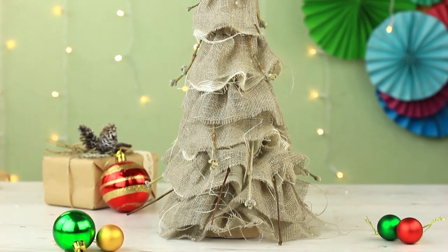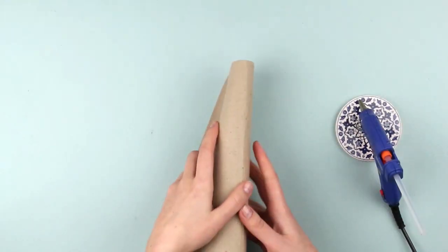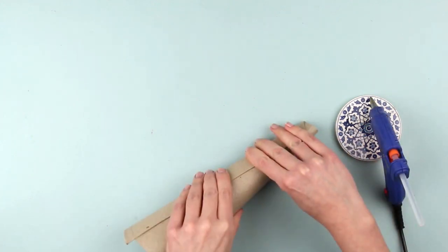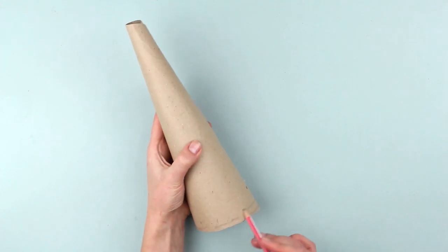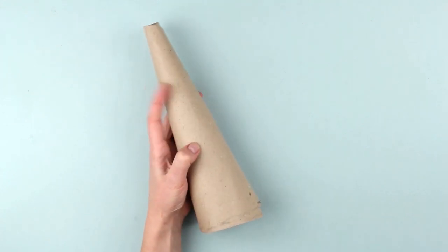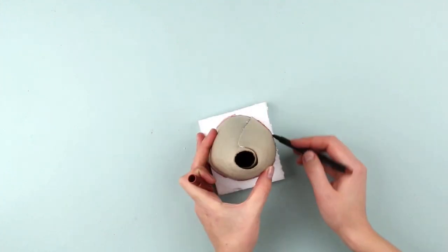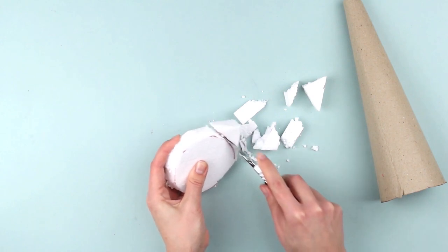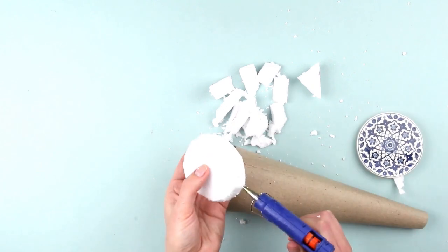The lovely fabric Christmas trees will embellish your home for the festive season. Roll a boot insert to form a cone, glue all the way along the edge, and press to ensure the grip is tight. Now even out the edge of the cone to ensure the tree base is steady — draw a line and trim the edge with a stationary knife or scissors. Next, make a foam insert for the cone base: trace a bottom circle onto the styrofoam, cut off the excess foam at an angle, squeeze some hot glue along the edge, and insert into the cone.